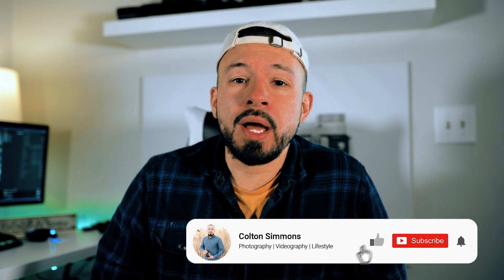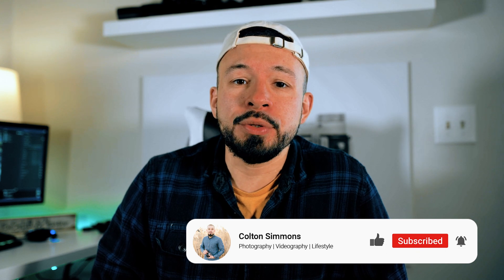Welcome back to the channel guys. If you're new make sure to hit the like button and subscribe as I'm constantly putting out content every week. If you're anything like me you like to keep your technology up to date, and today I'm going to show you how to upgrade the firmware of your Nikon FTZ adapter.